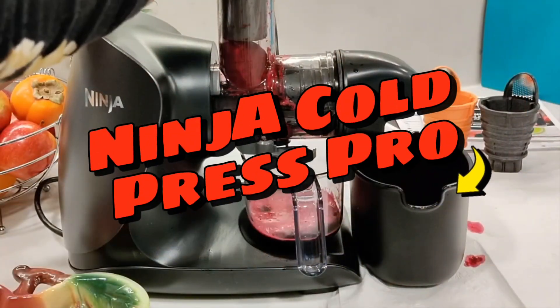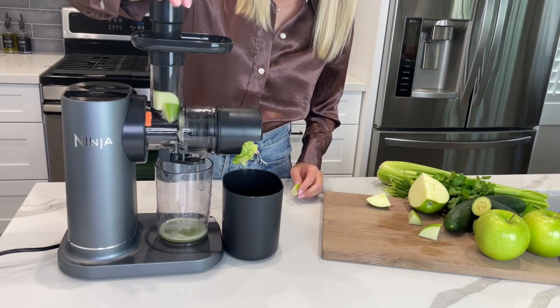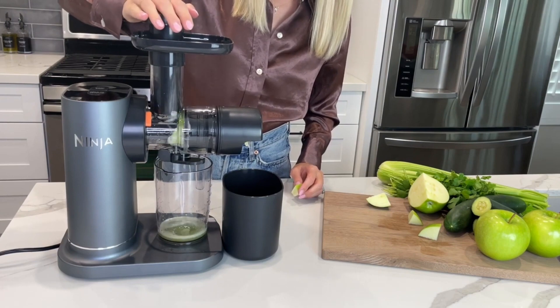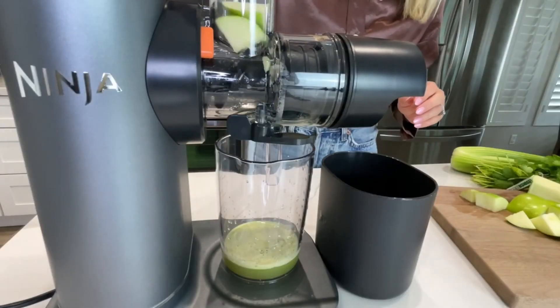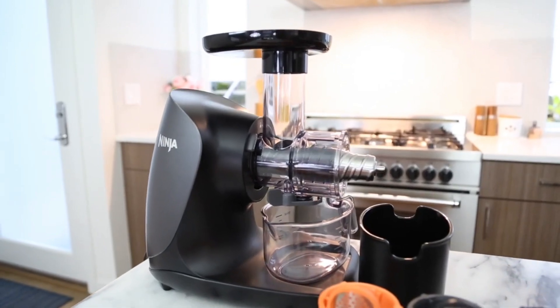Introducing the Ninja Cold Press Pro. This budget-friendly option stands out with its compact size among other models, featuring a remarkably quiet motor and an affordable price tag. If you're into making your own fruit juice or experimenting with juicing, the Ninja Cold Press Pro might be an ideal choice for you.